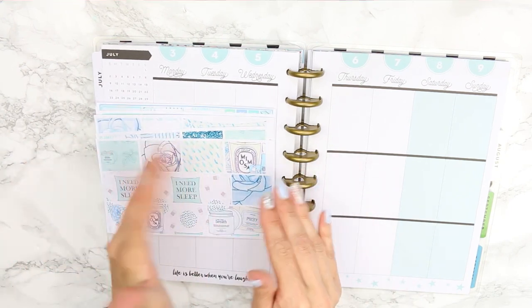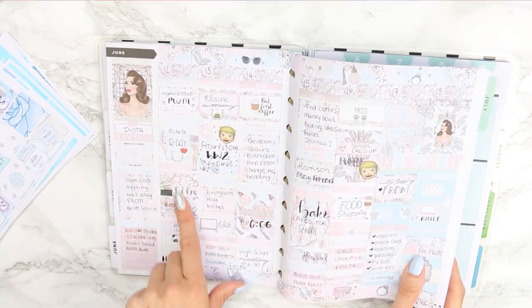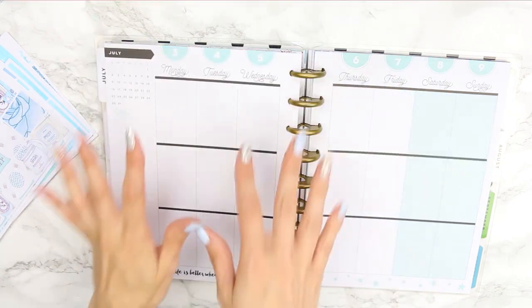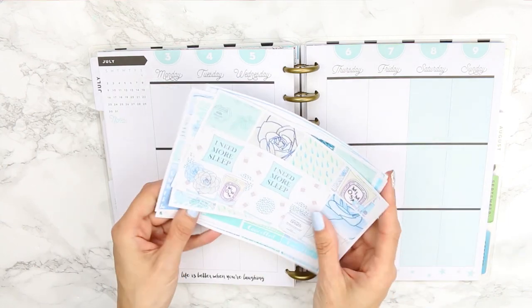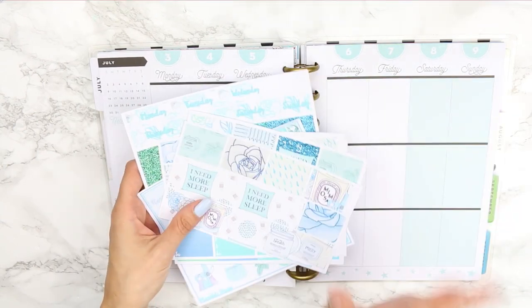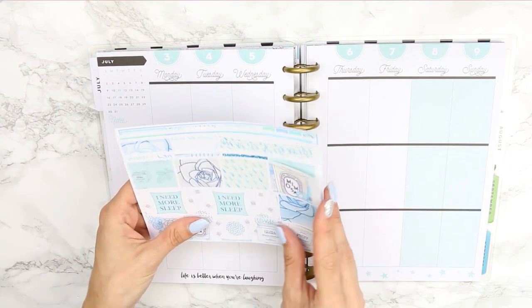This week I'm actually going to try color blocking, which I have never done before, so I'm a little nervous. Normally I plan mixing my colors with white space, so this is going to be a whole new experience. It was this kit that actually inspired me to try color blocking — I'm not sure exactly what it was, but it just drew me in.